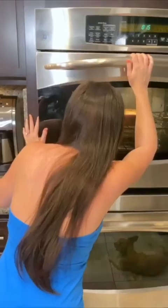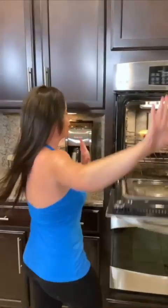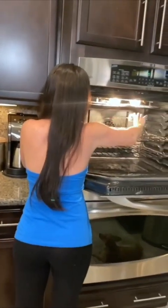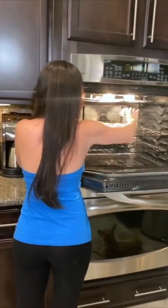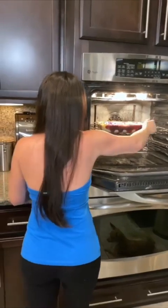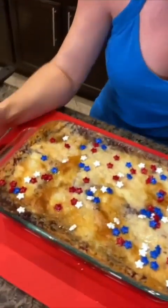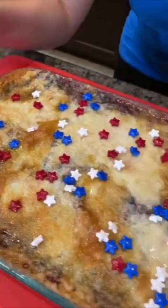Now it goes in the oven — awesome! Don't look yet... okay, here we go! Look at the colors, look how pretty! Is that not the most beautiful thing? That is great!